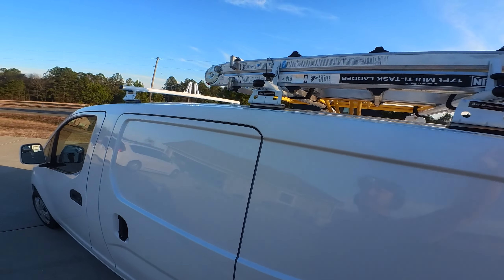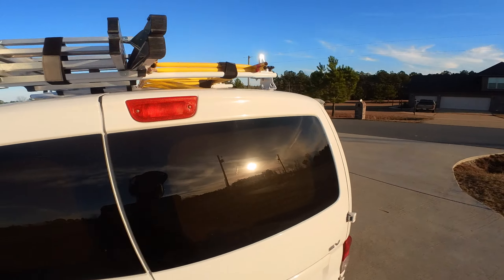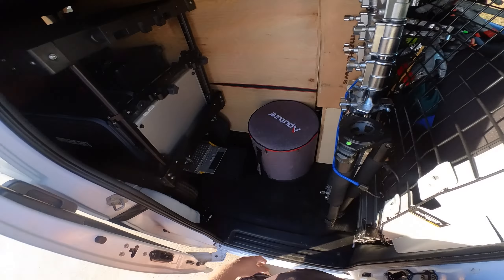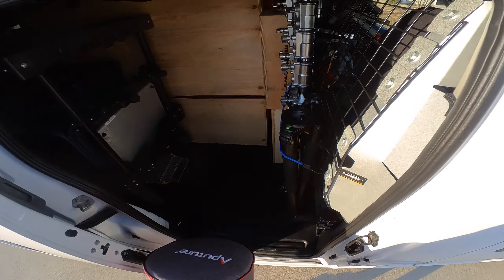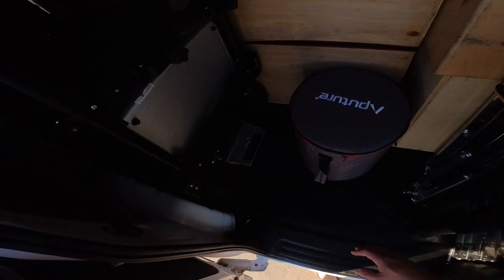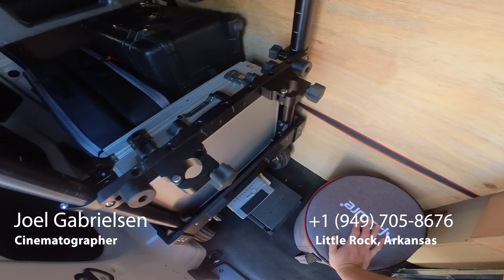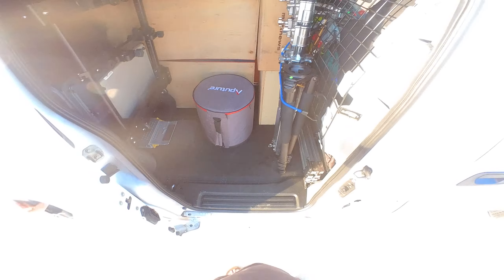On top, I keep an extension ladder — I think it goes from maybe 5 feet to 12 feet. And then I have my rolling cart there. Obviously, if I need more space, I'll break down the Innovative cart and store camera gear or more lighting there. I just keep the cart built for convenience so I can roll in and out without having to build it every time. That way you're ready to roll at call time.